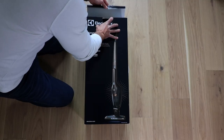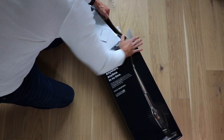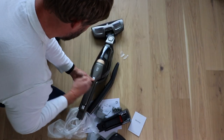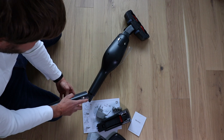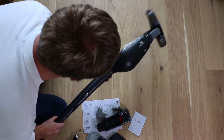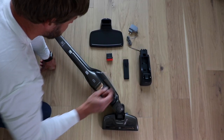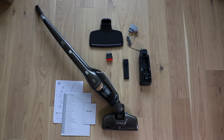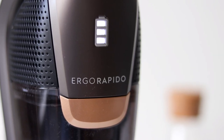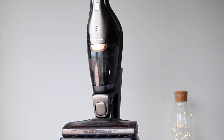All right folks, let's begin this unboxing — finally the day arrived! The model I bought is EER 77 MBL, a 2-in-1 cordless battery operated vacuum cleaner.